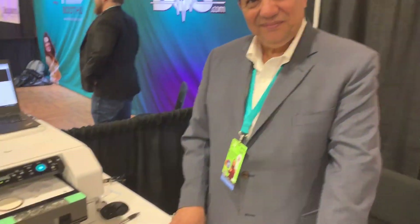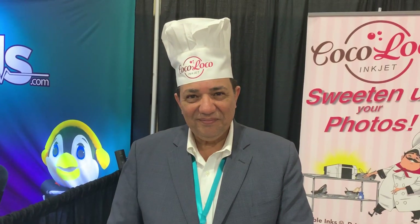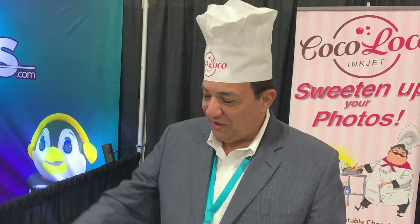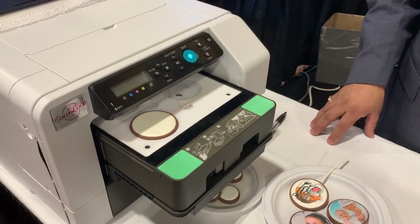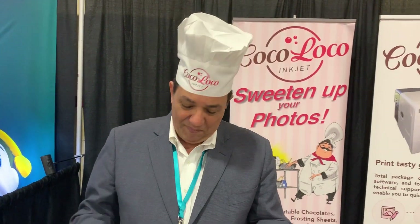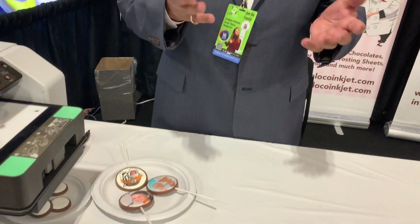We have found a very innovative product. Would you tell us a little bit about it and what it does? So this is the Coco Loco C4 printer. What the C4 printer does is it prints with edible inks. So you can print here — we print it on chocolates. You can print on any type of confection.